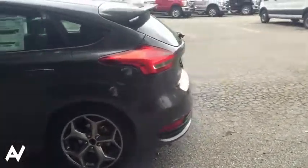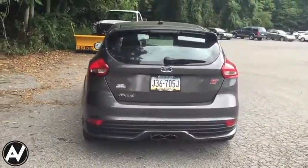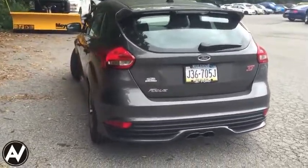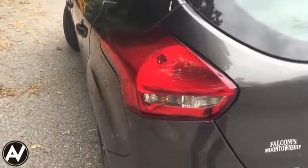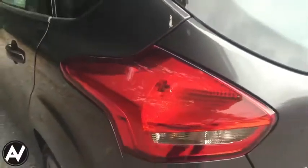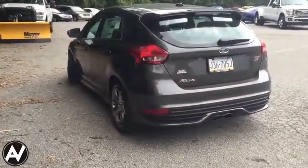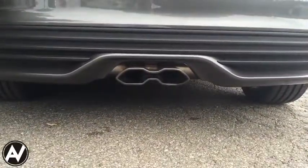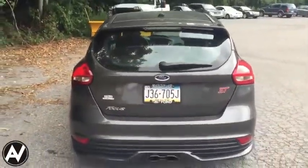We're going to walk around it here and take a look at some of the upgrades for the 2015 Ford Focus lineup in general. This car here is in the color magnetic, and as you can see, if you have a trained Ford eye, you can see that the lines are sleeker versus the older generation Focus. For the rear, we have the dual exhaust in the middle, just like the old ST.